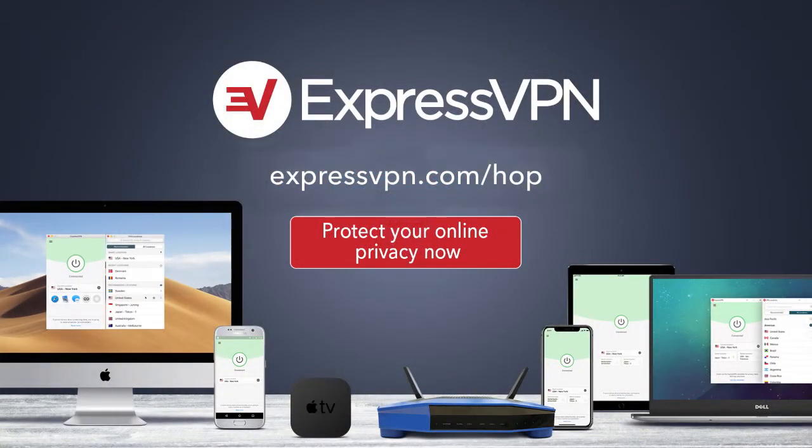This episode of Hands-On Photography is brought to you by ExpressVPN. Protect your online privacy with one click — yes, it's that easy. For three extra months free with a one-year package, go to ExpressVPN.com slash hop.